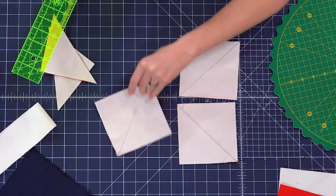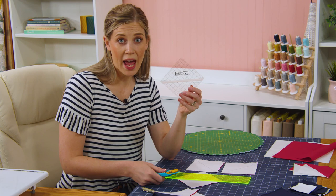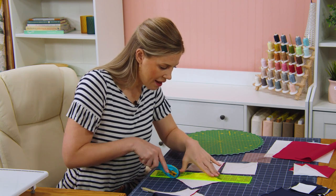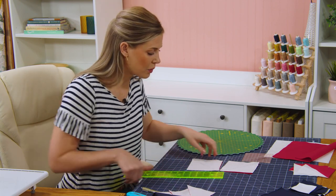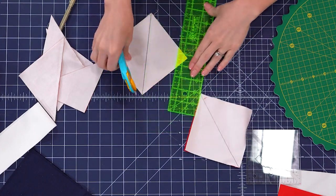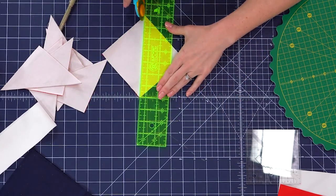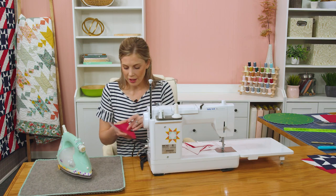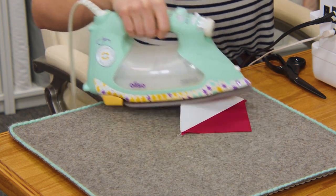When making half square triangles, I like to square mine up using the block lock. The block lock makes a four and a half inch ruler, and that's the size we need to square to. So we're going to cut all of these in half, which gives us eight half square triangles. With the block lock, we do want to press them open — you could use the Clearly Perfect slotted trimmer here if you have that, or any squaring tool you like. I want to press to the dark side, which in this case is the red, so I'm going to roll this back so that my seam is hidden on that side.